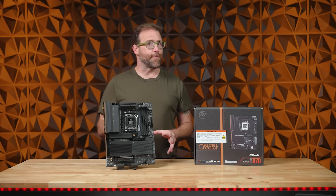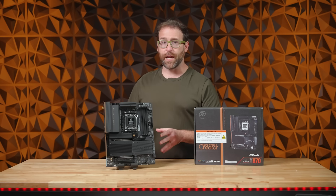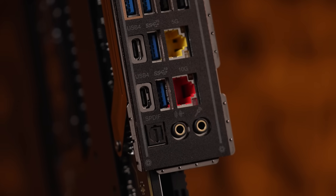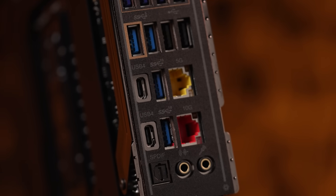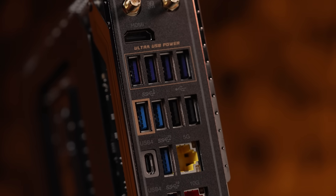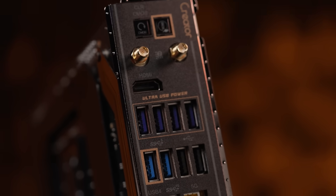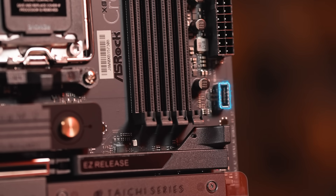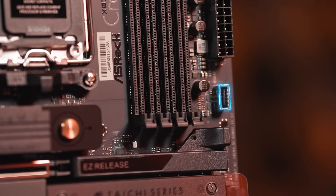The Tai Chi Creator offers ample USB connectivity, with two USB 4 Type-C ports, multiple USB 3.2 Gen 2x2, Gen 2, Gen 1, and USB 2.0 ports for plentiful peripherals. The board also supports USB-C 36-watt charging for handheld devices and smartphones.